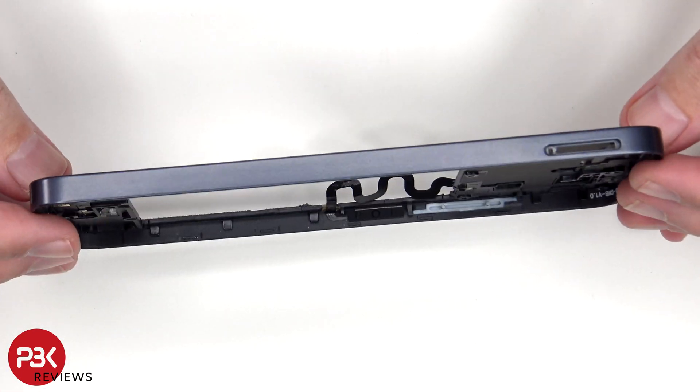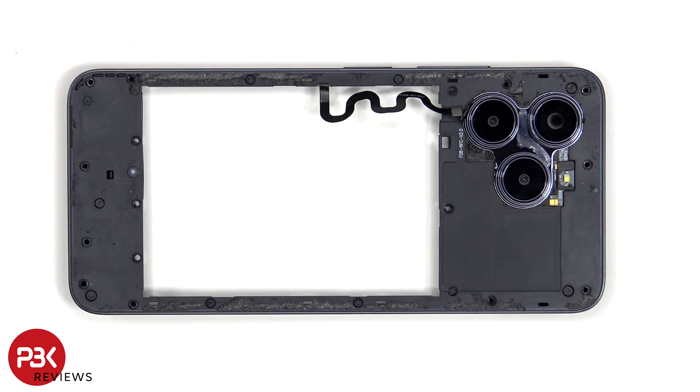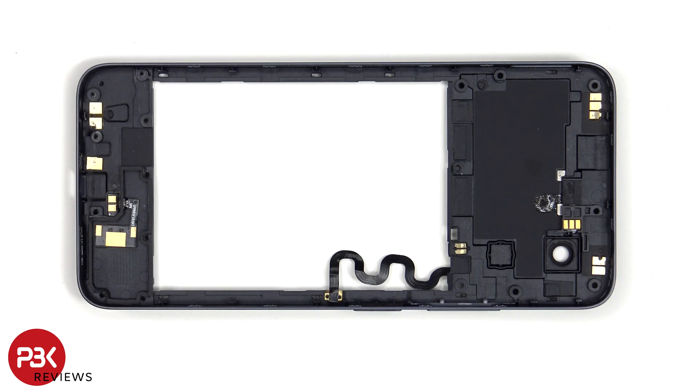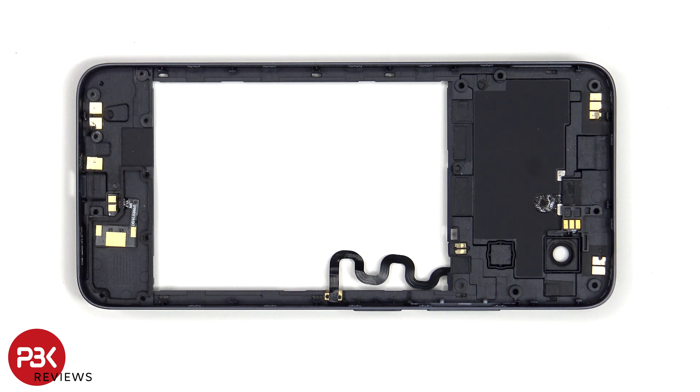The back housing is also made of plastic. The LED flash is located here, and this is the NFC antenna. Taking a look at the other side, we see antenna flex cables are on the border, as well as some graphite film to help transfer heat. We can also see that the two other cameras aren't real, and they're just there for aesthetic purposes.